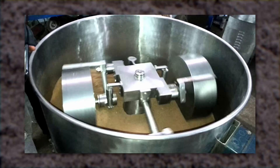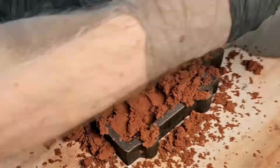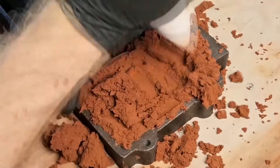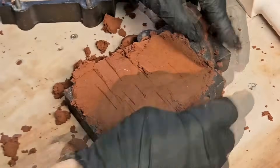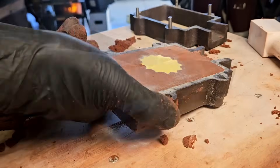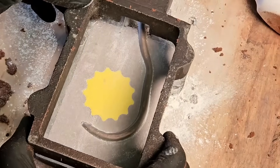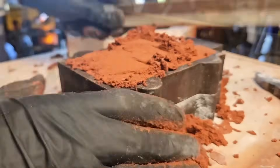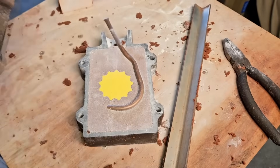Ramming up the sand definitely takes some practice — there's a feel to getting it rammed tight enough. Petrobond is actually really forgiving because it's so sticky. If you don't ram it hard enough it will still stick together, and if you ram it too hard it'll still let air pass through. The purpose of the sand is to take the shape of the pattern and hold that shape when the pattern is removed and when metal is poured in. If you mess this step up you can cause all sorts of problems. It's not a big deal — you can just ram it up again.